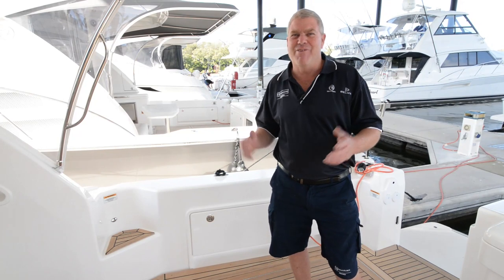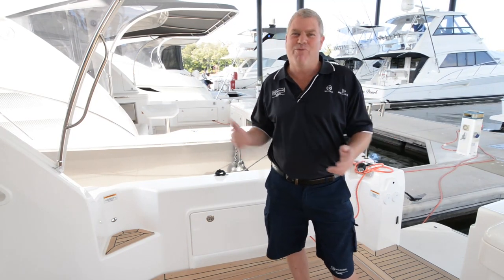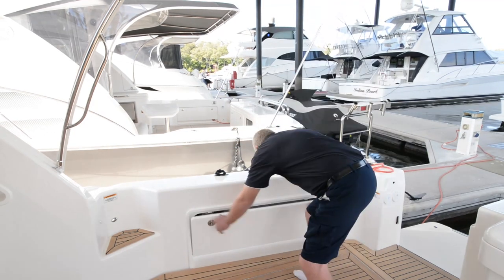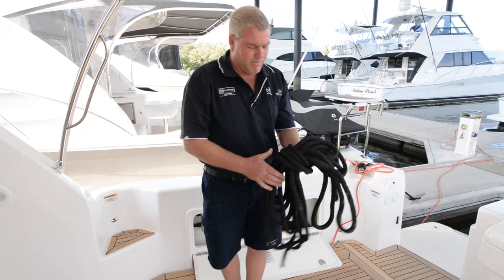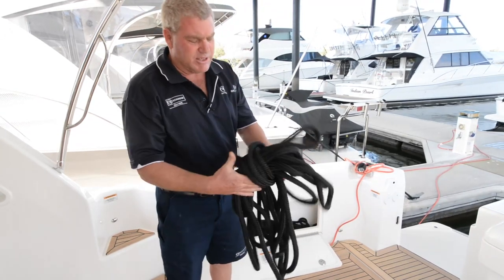How many times have you hopped on your boat and found your rope is a bit of a muddled mess? Well, I'm going to give you a few tips today. I've hopped on this one and sure enough that's what I've found. You can see the rope — it's all kind of pulled through and things have happened, and it's like, where do you start.